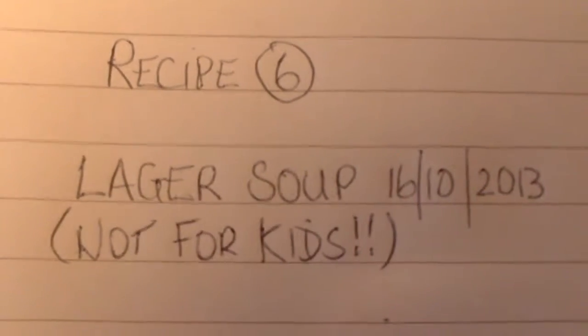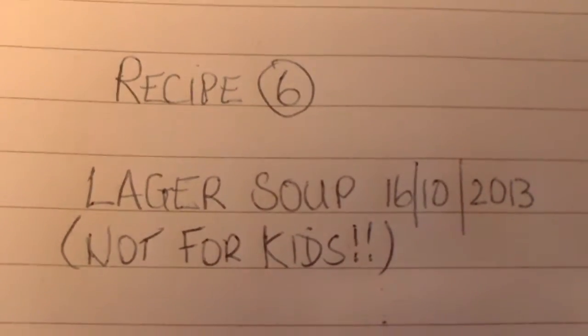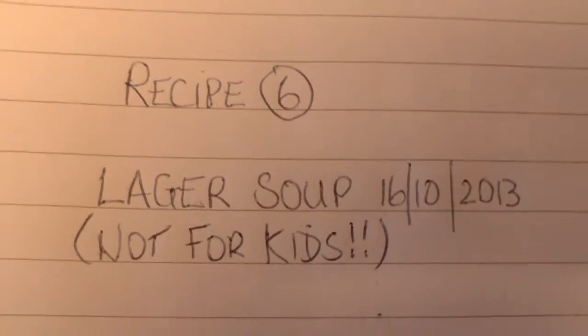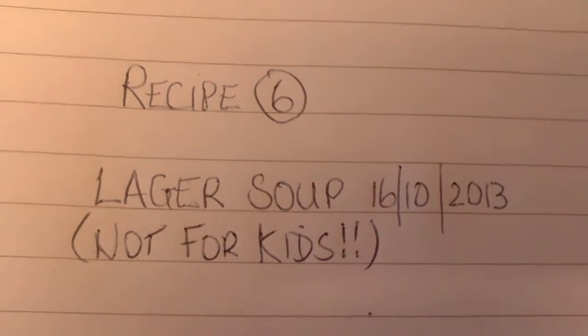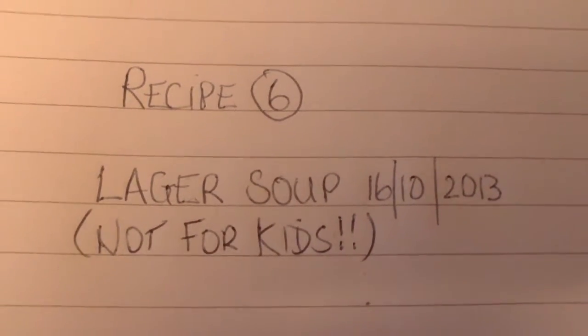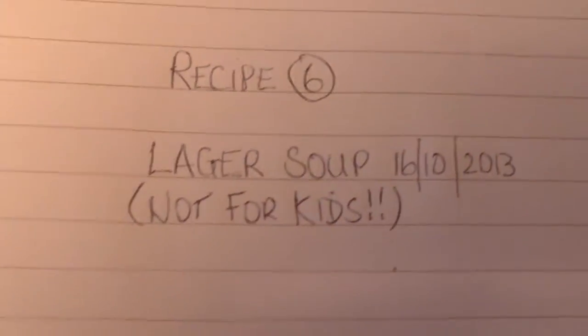Hello everybody and welcome back to Nabs Kitchen. Today's a simple one: lager soup. This is a very easy one to make and will last you all through winter, and you won't want to share with your friends. I'll show you simply how to make it.